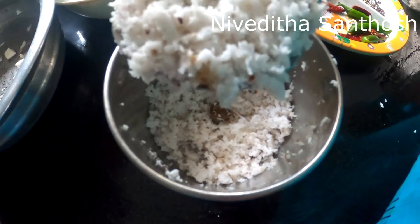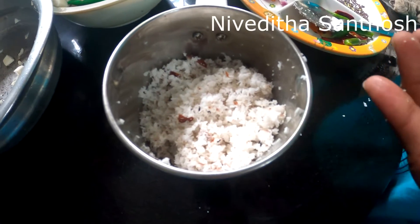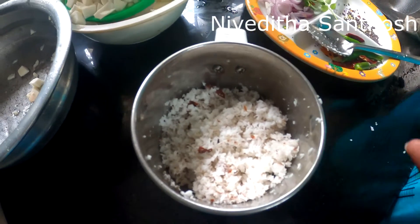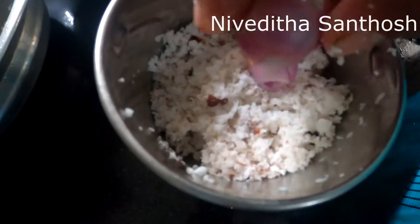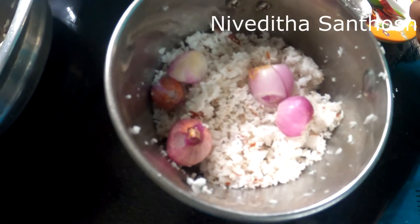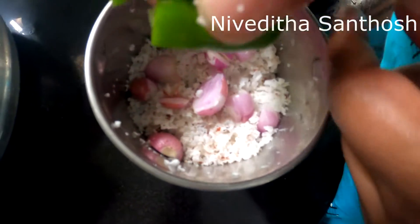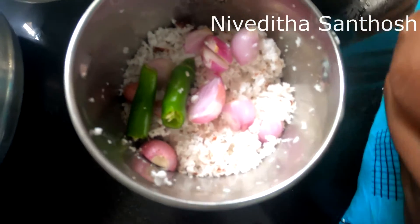I am going to make 3 pieces of flour, 4 pieces of flour, 3 pieces of flour, and 2 pieces of flour.